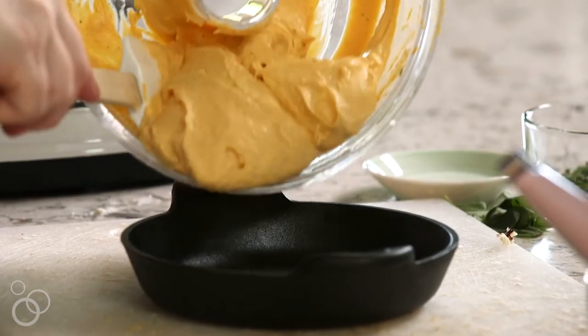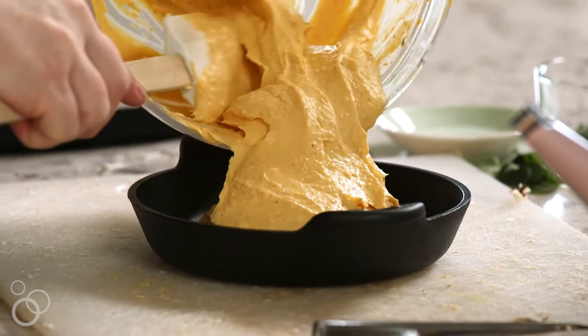At this point, you don't really need to bake the dip, but I like to just to make sure that everything is heated and warmed through. And when it comes out, we're going to top it with some fresh herbs and eat the heck out of it.